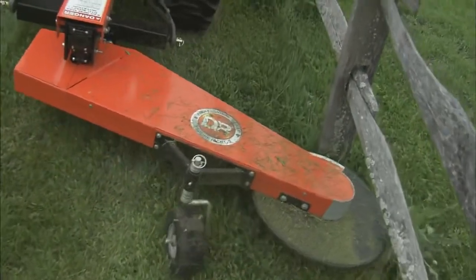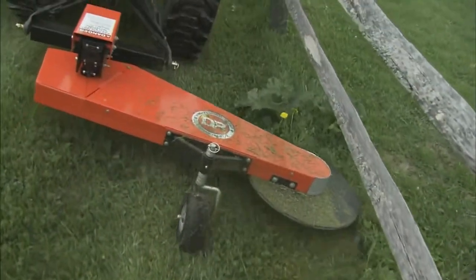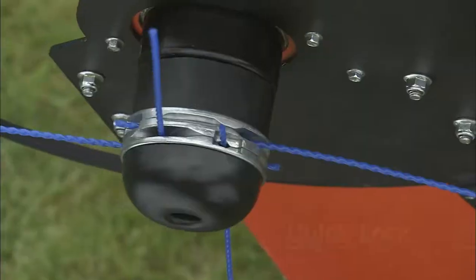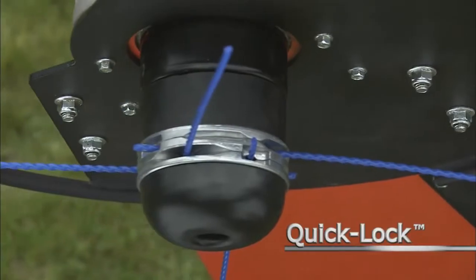An anti-scalping wheel keeps the trimmer head elevated to minimize its contact with the ground. The Quick-Lock Trimmer Head is designed especially for rough area trimming and mowing.